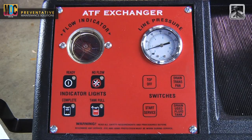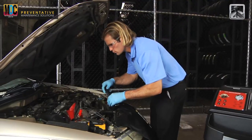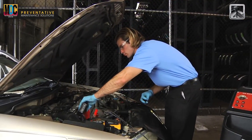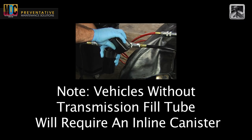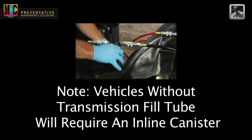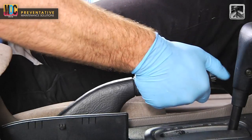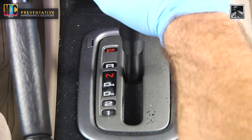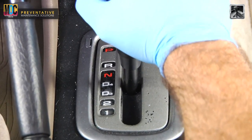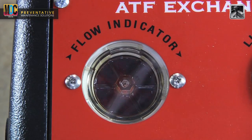Restart the engine. The machine will indicate if the fluid is flowing in the correct direction when the start service light is illuminated. When using an ATF cleaner, you would now pour it through the transmission fill tube. Note: certain vehicles do not have a fill tube — watch the inline canister portion of this video for proper usage. With the engine running and the parking brake set, press the brake pedal firmly and slowly shift through all transmission gears for approximately two minutes. Then allow the ATF cleaner to circulate through the vehicle for an additional three to five minutes.